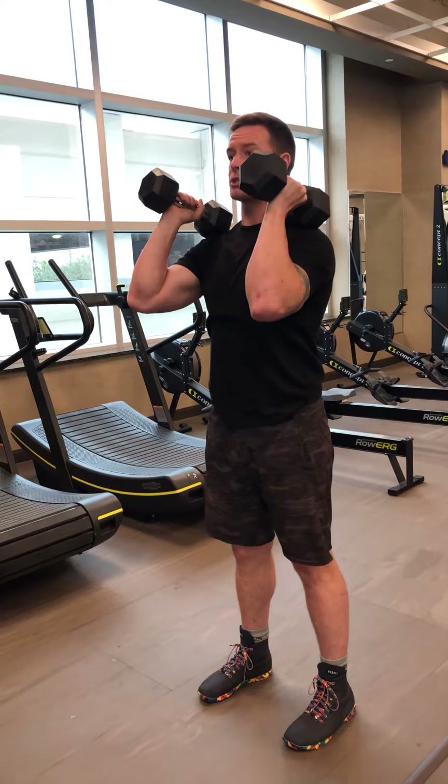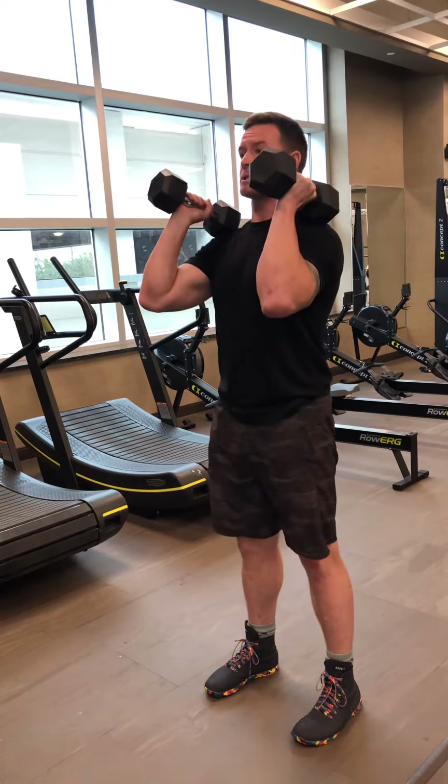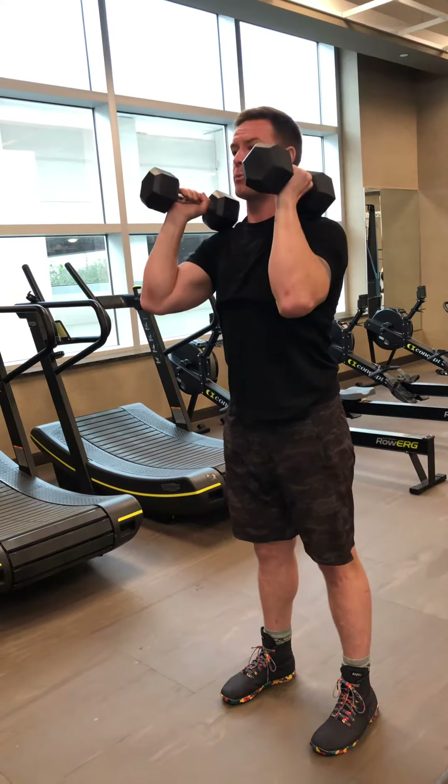The second option is a small dip — just a crack in the knees, crack in the hips — explosive drive through the hips, and then we're going straight into that drive. Think about an exhale on the way up with this movement.